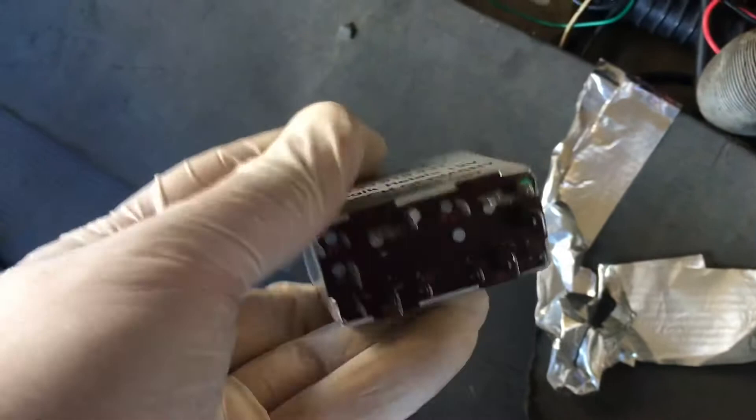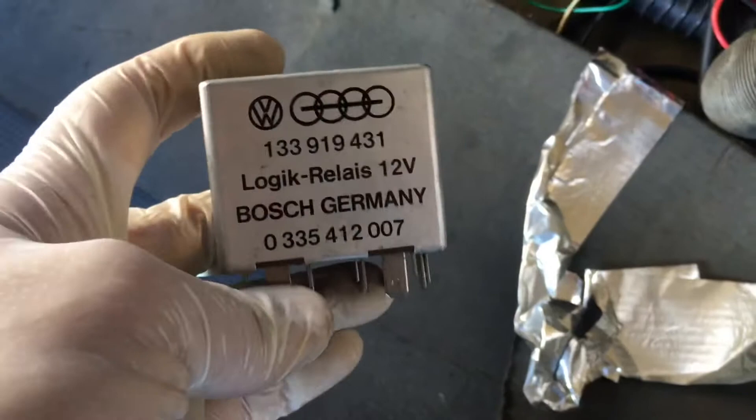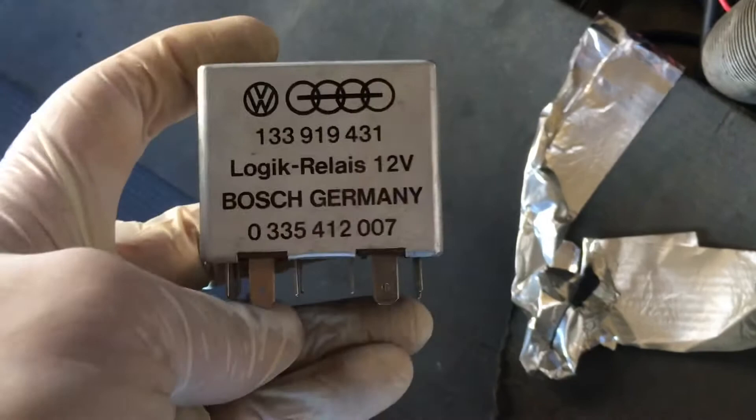Here is our seat belt relay — pop it out. This controls the interlock for the starter. It's got a bunch of terminals on here. The seat switches, the seat buckles, and the door pin switches all lead through this. The trouble is they don't make this anymore; everybody's selling used ones for 30 to 50 bucks. So we are going to jump this out and see if the car will start.